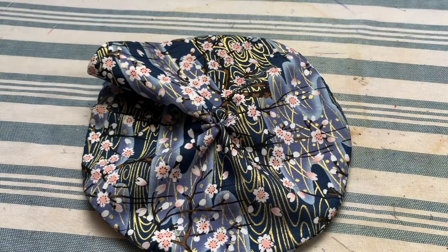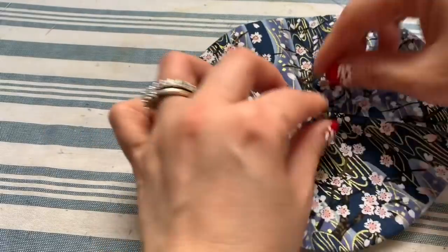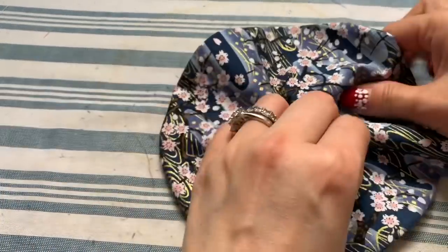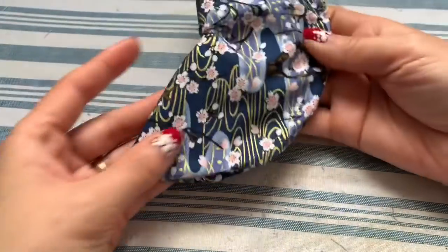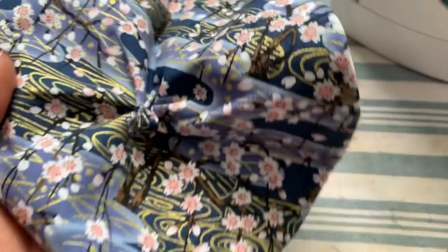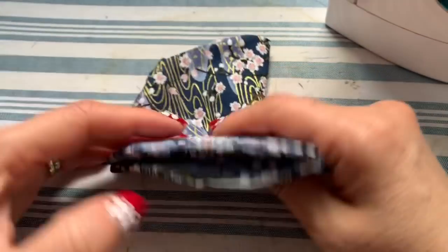Make sure the knot is secure, then turn it to the right side. You'll see lines all over — we need to neaten that up. Fold it in half and iron it so you have a clear fold line. You can use a pen or marker to mark the line if needed, but I can see it right away. The other line is here.